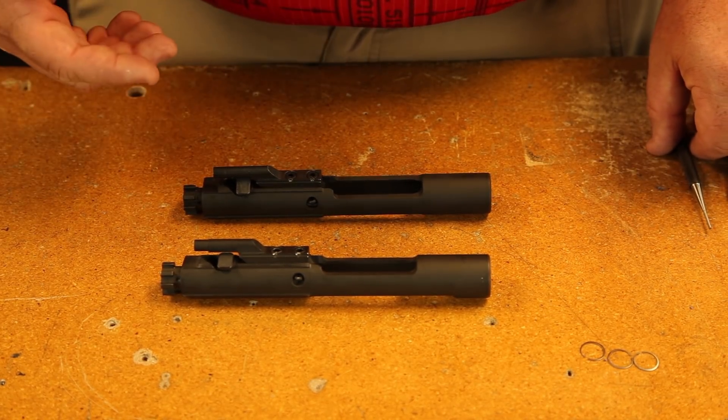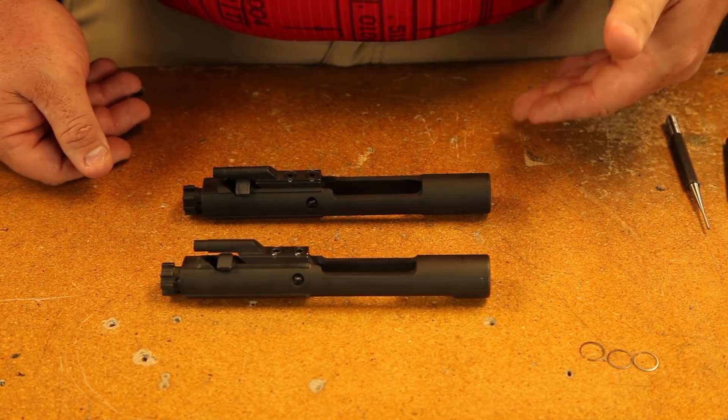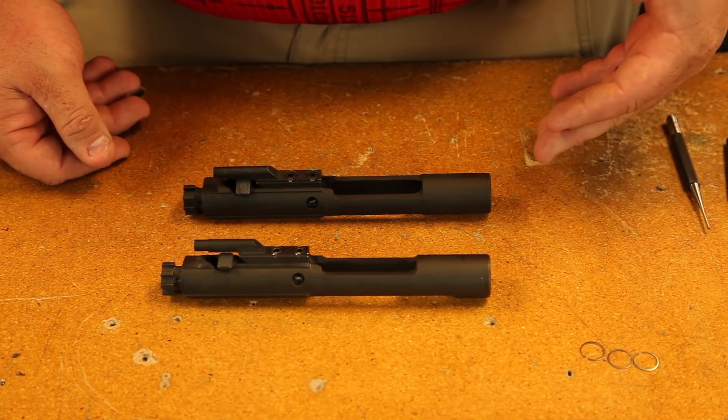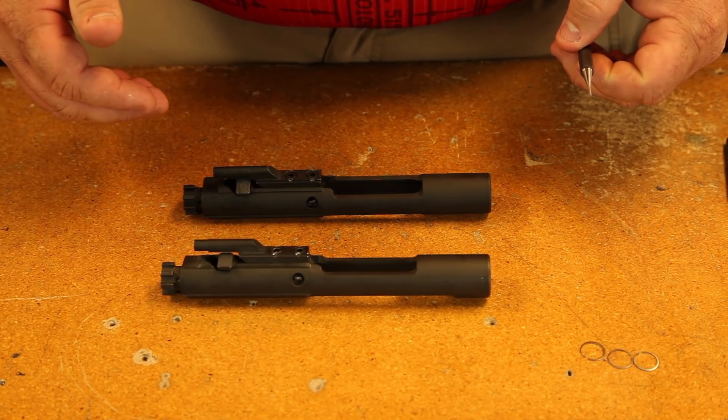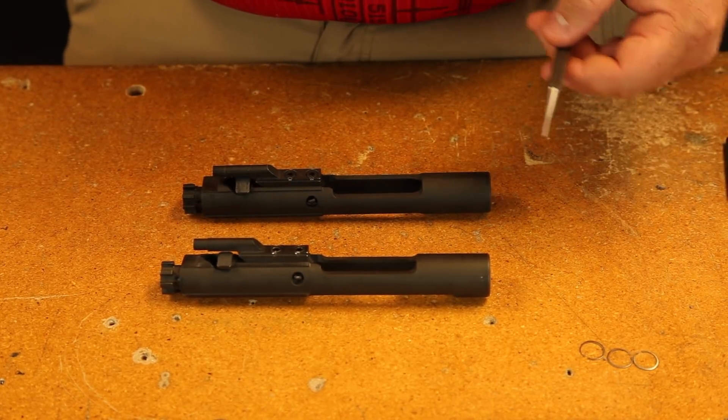One of the common questions we get is whether or not you can run an M16 bolt carrier, or a full-auto bolt carrier, in an AR-15. There's not a whole lot of difference in the carriers and we're going to show you that today.